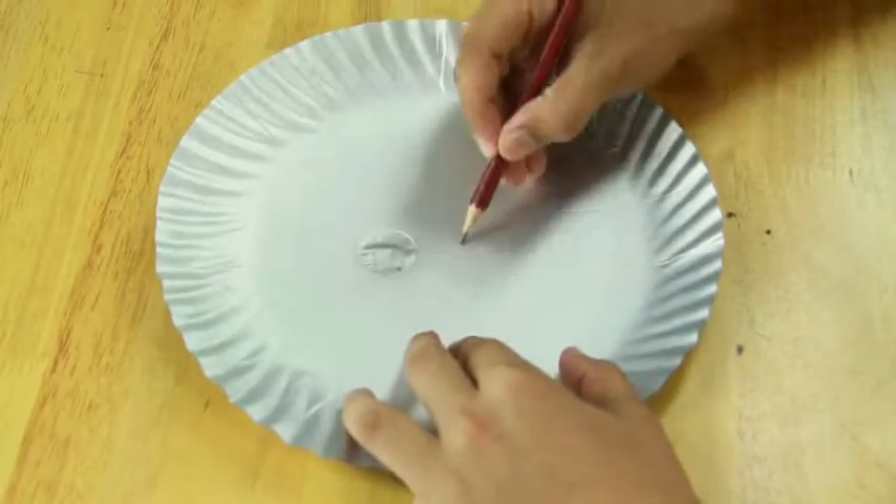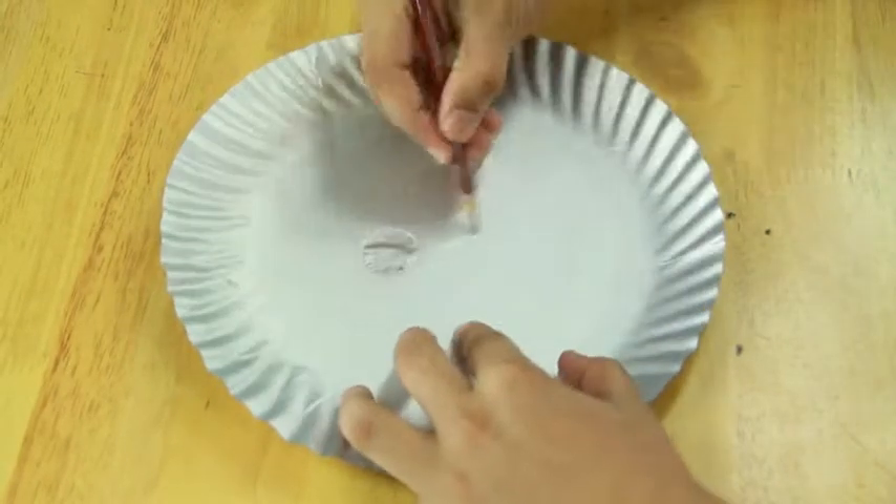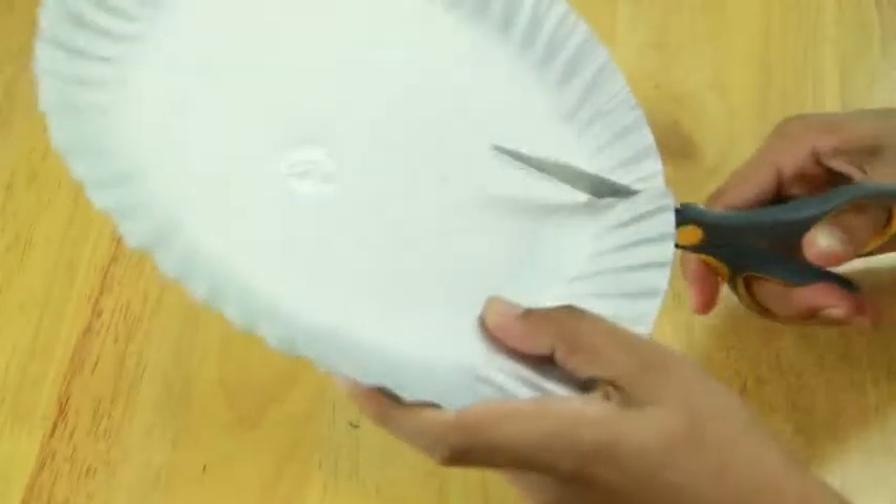First take a paper plate and cut out three triangles of different sizes and set it aside.